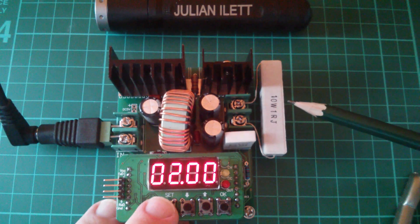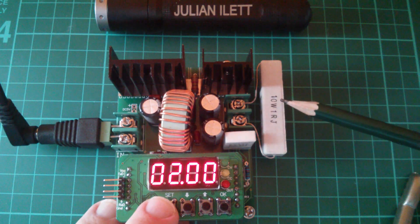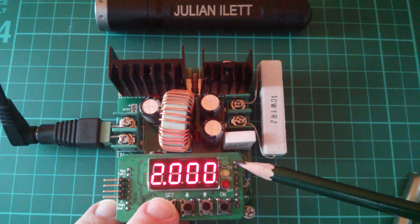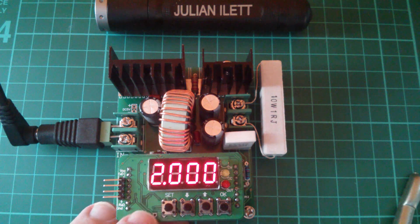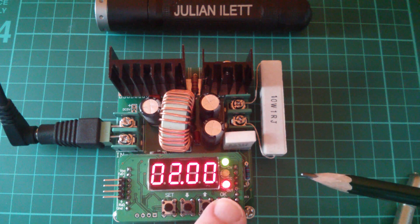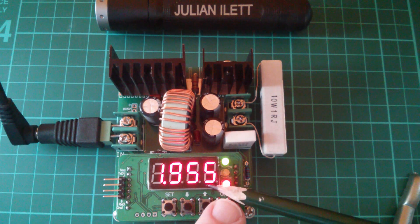So here's my 1 ohm resistor across the output terminals of the regulator — 1 ohm at 10 watts. Here's my 2 volts voltage limit, and here's my 2 amps current limit. So which light will come on — yellow or green, or maybe even both? Let's try it. Well, we have a green light, which means that it's voltage regulating. Here's the voltage: 2 volts. What's the current? 1.956 amps.